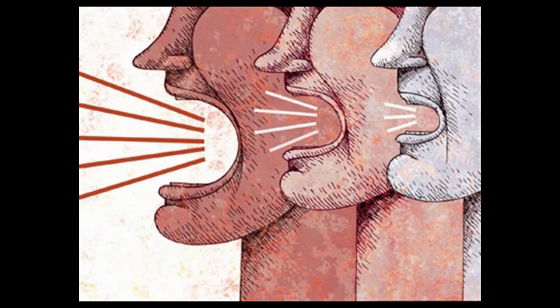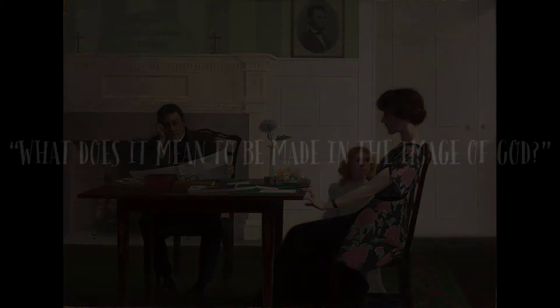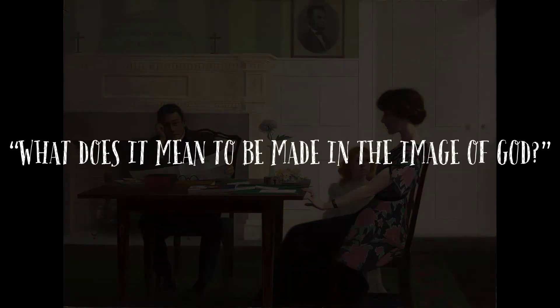Instead of joining the cacophony of voices shouting opinions, Watrous painted a canvas that holds a mirror up to American society and asks: what does it mean to be made in the image of God?